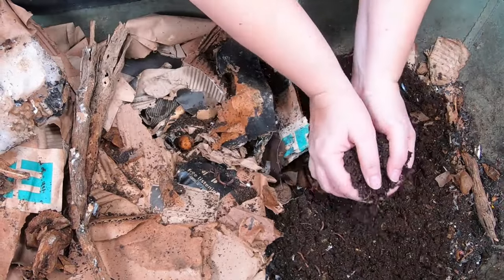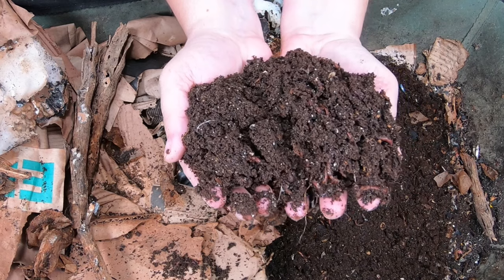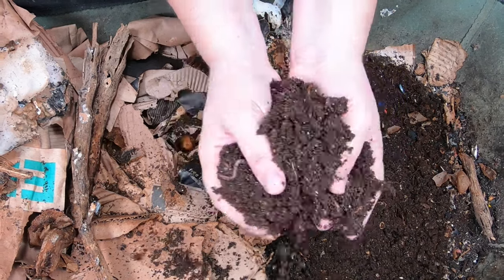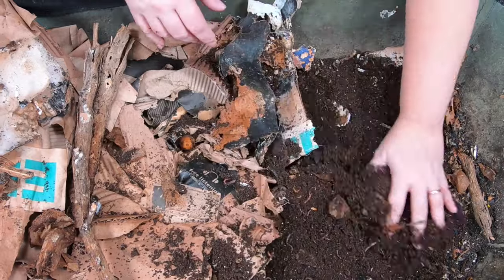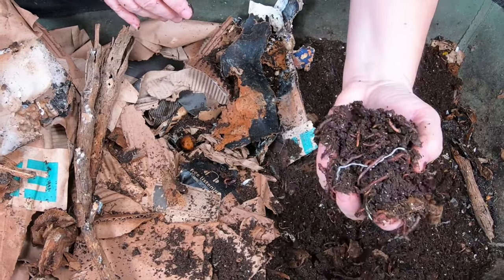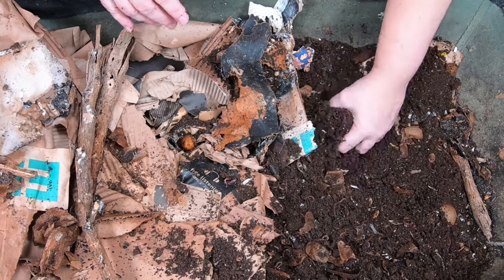One of the things that I fight with in the wintertime here is the moisture of the bin. I've been taking very special care of these guys, making sure that I put water in here about once a week. And even though it's been about a week since I added water, they definitely could use some more.